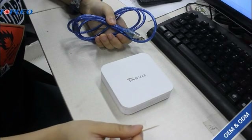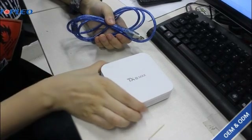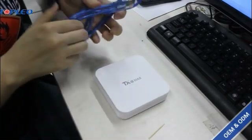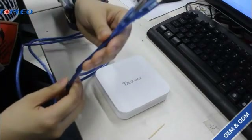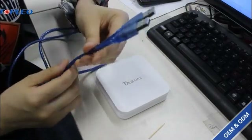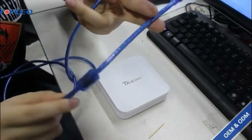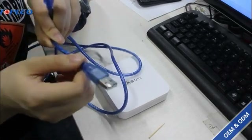Now, which tools we need here: first, this small toothpick, your Android TV box TX8 Max, and this USB cable which has two ends. This end is for connecting with your computer and this end is for connecting with your Android TV box.